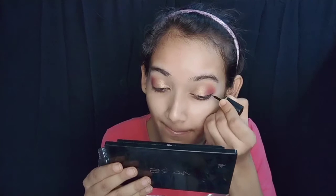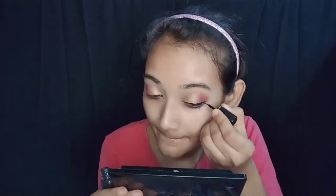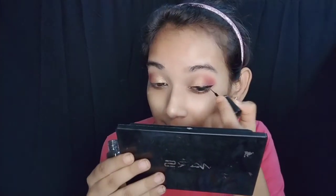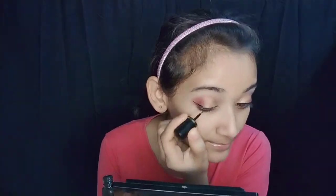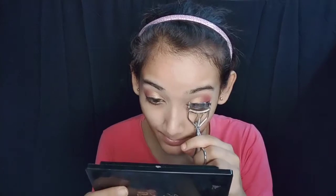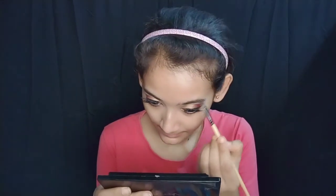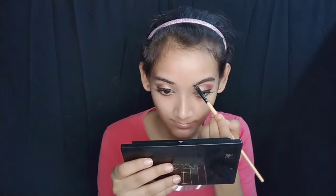Then I applied a thin liner to the heavy makeup look. I used some products and applied them. Next, I applied my lashes and mascara. You can use mascara or false lashes. I used mascara and brought the camera back closer.